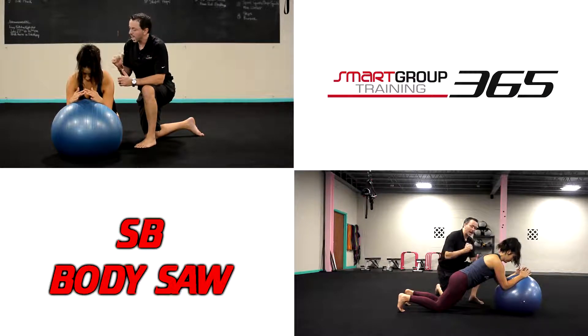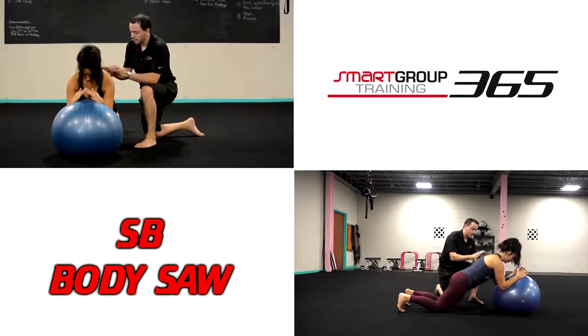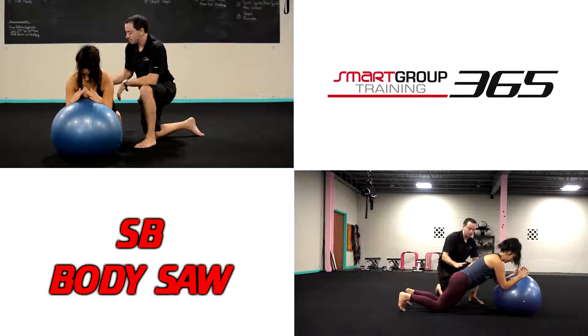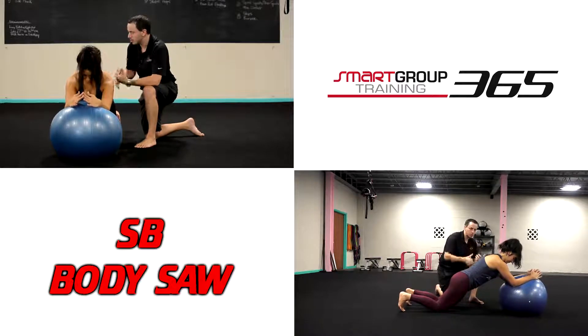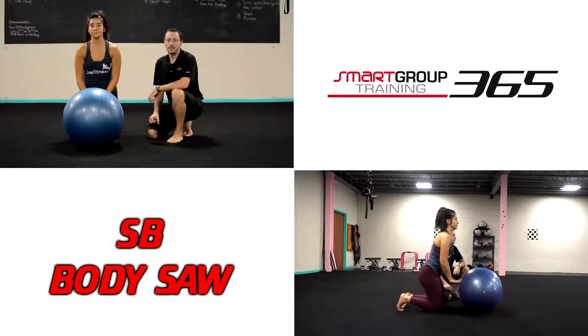All the way from the cervical spine down to the tailbone, we're going to add a little sawing motion. She's just going to reach forward and then pull it back in. Good. So we're maintaining good alignment through the shoulder blades, the upper rib cage, the lumbar spine, and the pelvis — and now she's just giving me a little dynamic motion, breathing through. And that is our stability ball body saw.